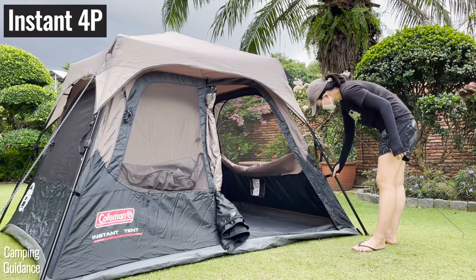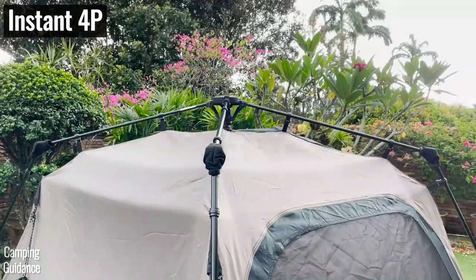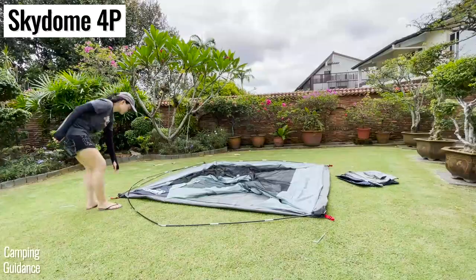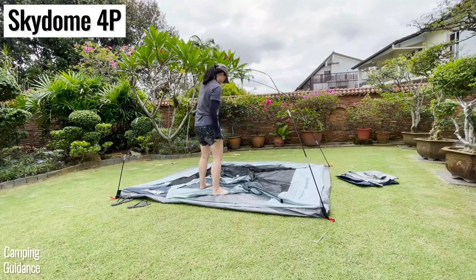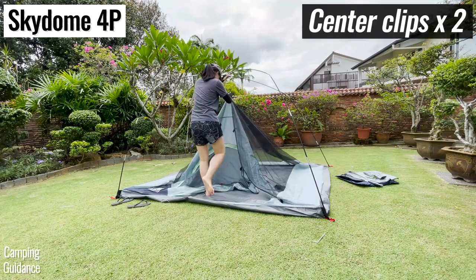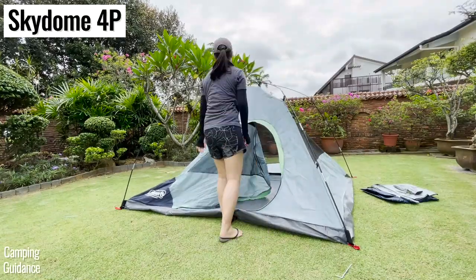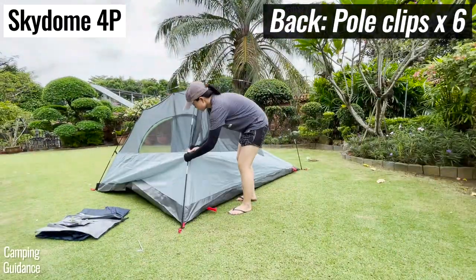Another big reason why the instant tent is much faster is because all the pole clips are pre-attached, so I didn't have to clip them on. For the Skydome tent, I first had to pick up both poles, then bend down to pick up the two center pole clips and clip them to the tent poles. After that, I still had to clip on eight pole clips at the front and another six at the back.